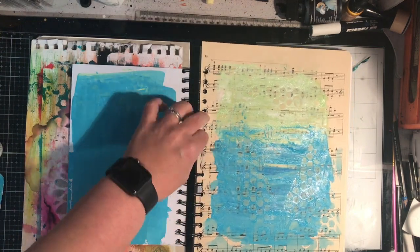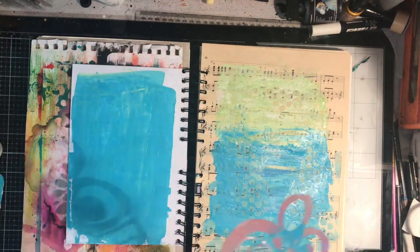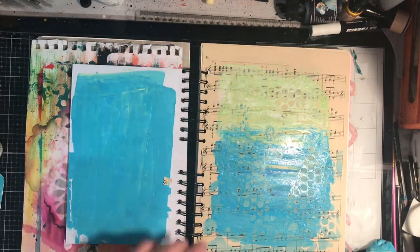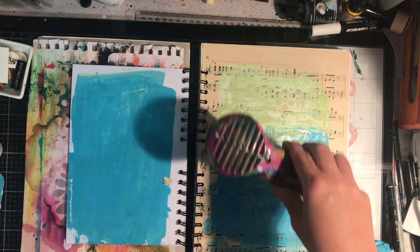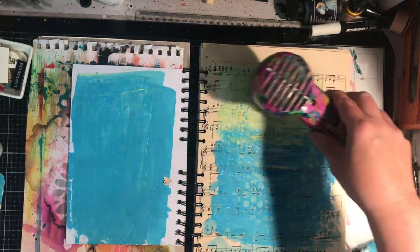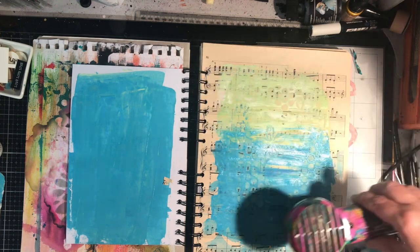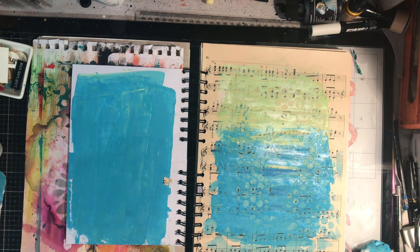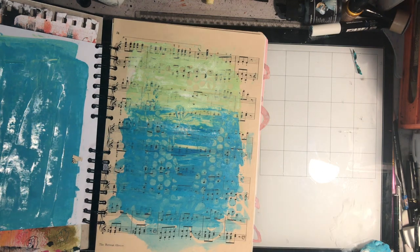I was a little bit vigorous pulling off the stencil — it sort of stuck and when I pulled it off it came off through the binding, but I wasn't too concerned about that; I was able to push it back down. The other thing I'm not too concerned about is putting the excess paint on the next page, because it is a junk journal and I'm happy starting off different pages that way.